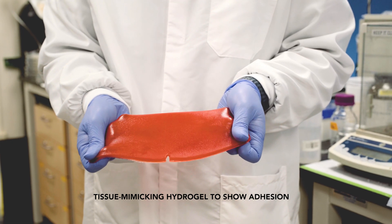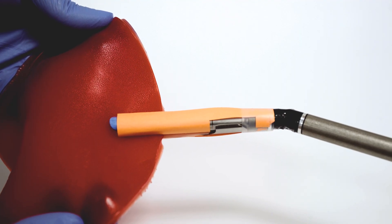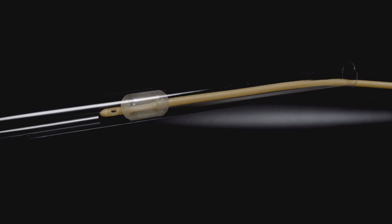Through a series of demonstrations, we show how the patch can be combined with a laparoscopic stapler to form a linear seal, or a balloon catheter to seal hollow organs and vessels.